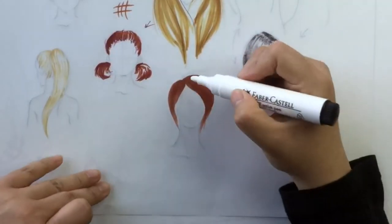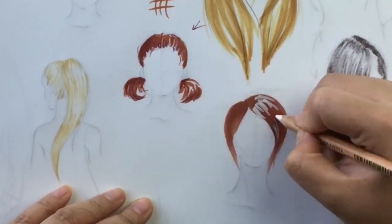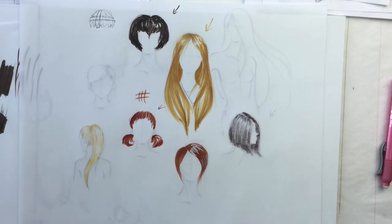Remember how I said you don't want to add highlights with whites? Here's a white marker — and that just looks like she has paint in her hair. It doesn't look like natural highlights. Same with if you use dry media. This is what I would do if I wanted to add a skunk stripe or add grays to someone's hair. I would sharpen the heck out of a white pencil and put those in, but it doesn't look like highlights.